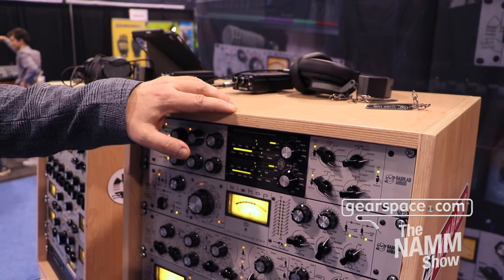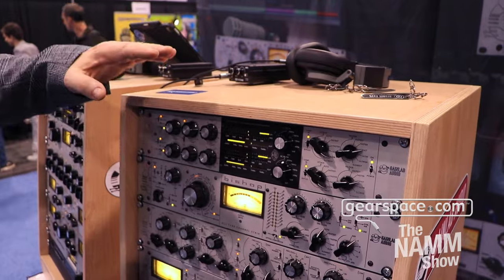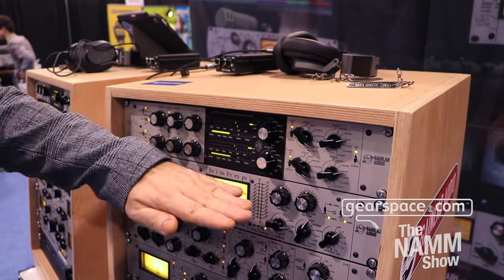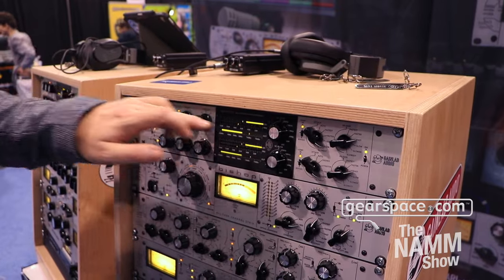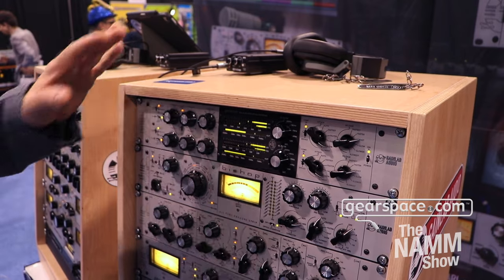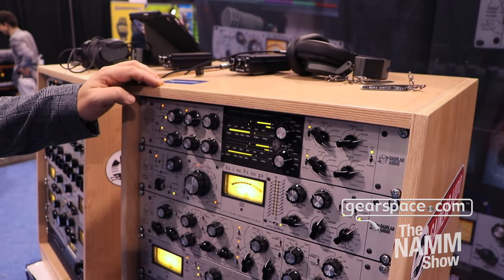By the time it comes to market, all the controls will be available in stereo mode to use from one row, so the operation of the compressor will be very easy and easy to recall.